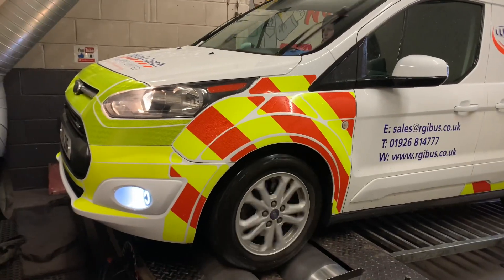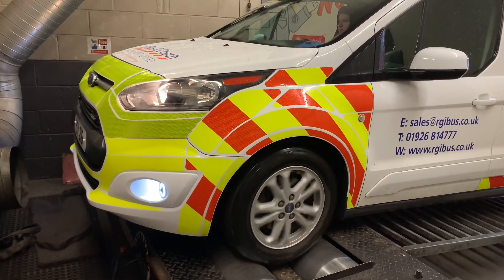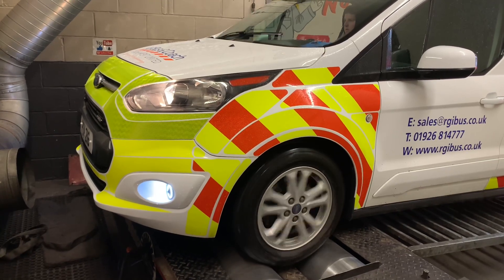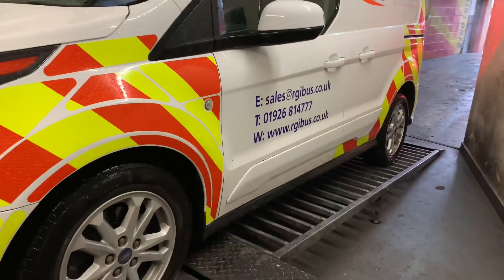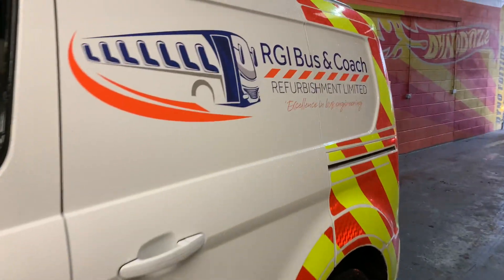This morning we've got diagnostics on the roller road. If all goes well and we can fix some issues, we've also got a stage one remap to do on this van, this Transit Connect. Fingers crossed we should get some efficiency and some power out of this.